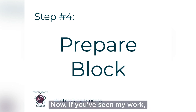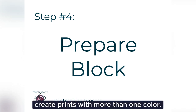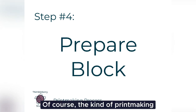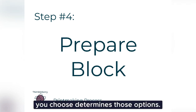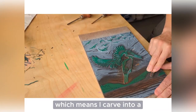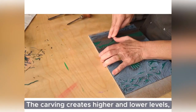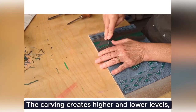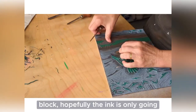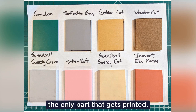Now, if you've seen my work, you know I like it colorful. And there are a number of ways to create prints with more than one color. Of course, the kind of printmaking you choose determines those options. These days, I'm mainly creating relief prints, which means I carve into a block and print off that block. The carving creates higher and lower levels, so when I roll ink on the block, hopefully the ink is only going on the high part and that's the only part that gets printed.